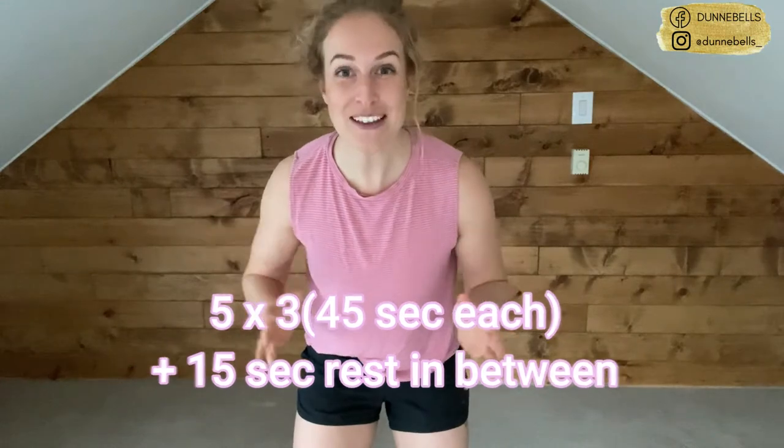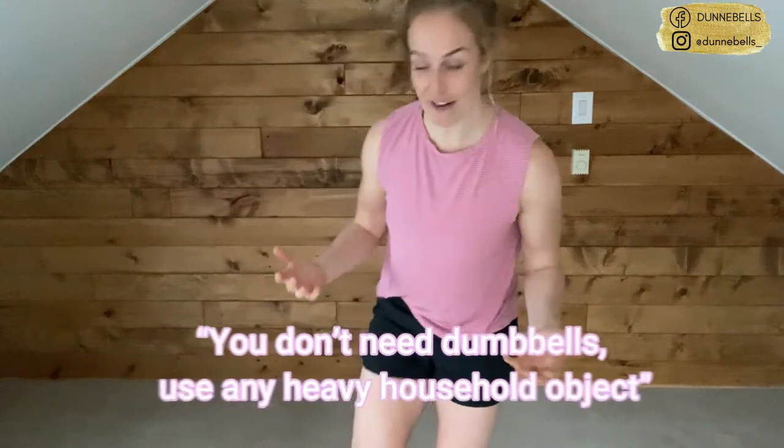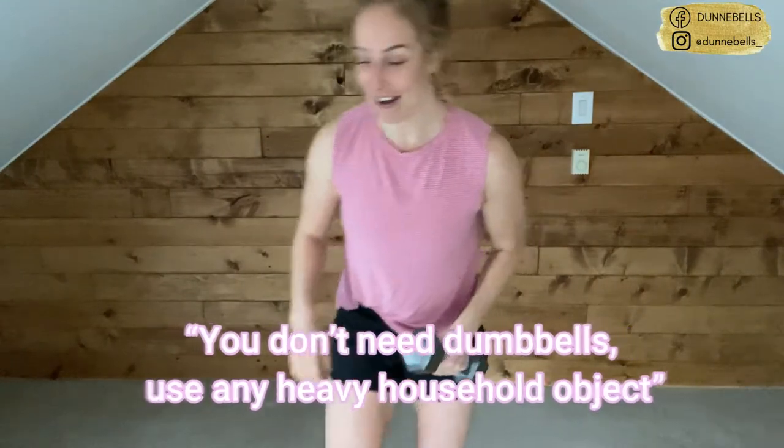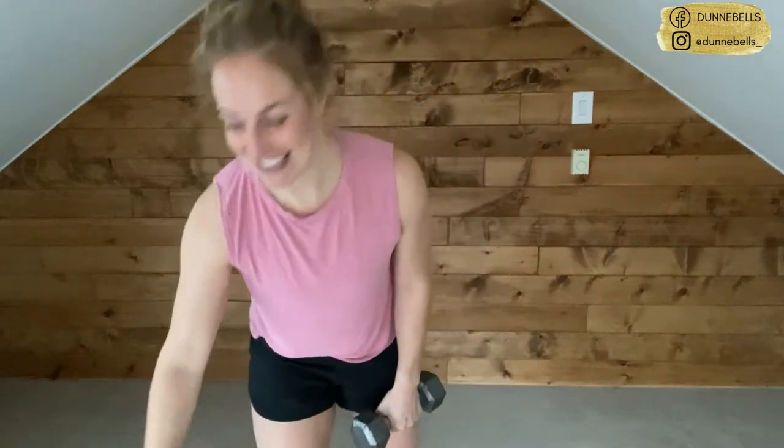We have five different moves, we're going to go through three rounds. You'll be out of here quicker than you can imagine, feeling more amazing than ever. If you have something heavy around the house, go grab that now — if you have a set of weights, even better. We're going for 45 seconds on the movement and then 15 seconds of rest. I'm right here with you every step of the way. Let's get started.